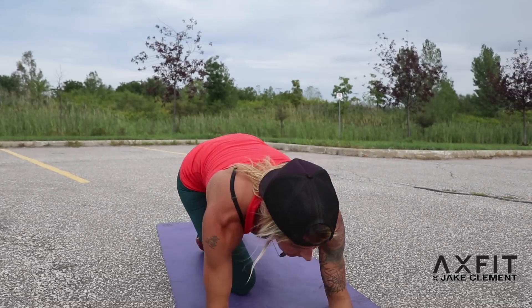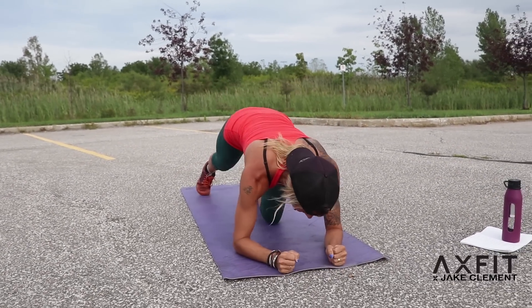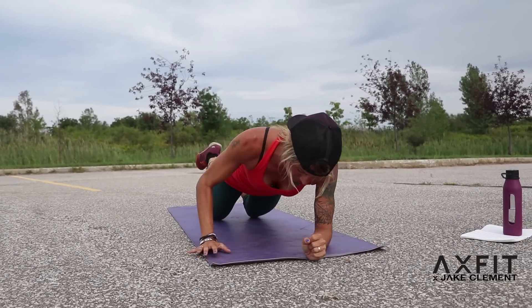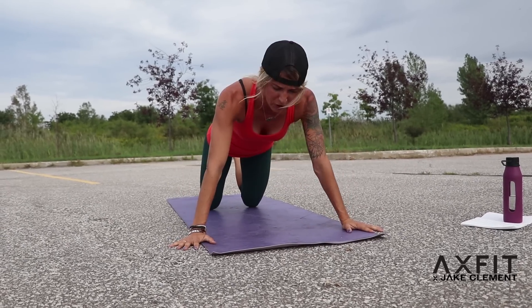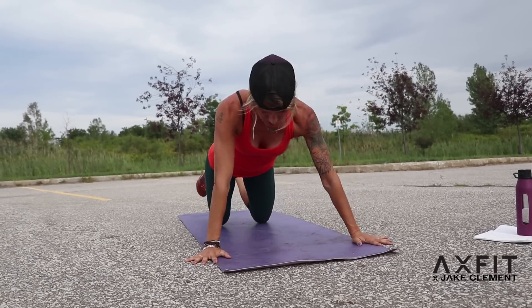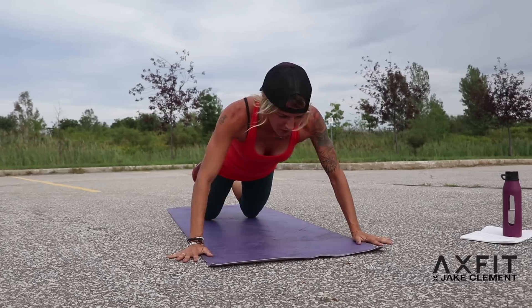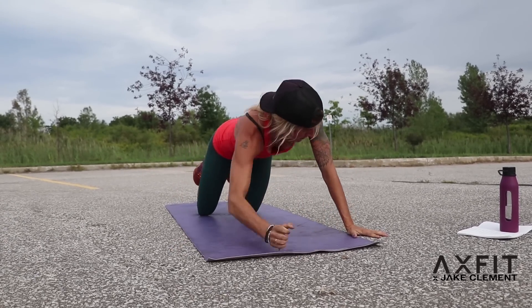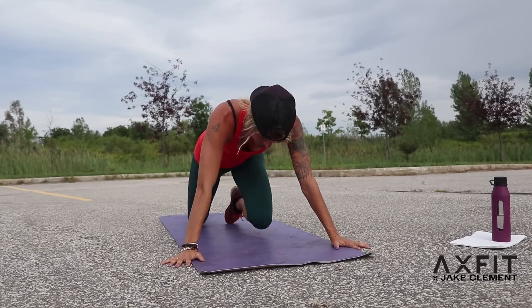Plank push-ups. You're down low, you come up, do a push-up, and then back down. Let's go — up, regular push-up, down. 1, 2, 3. Use your knees if you have to, guys. Get low. I still feel this — I'm on my knees. 6 more. 6, 5. Keep that head straight — I like to find something on the ground to stare at to keep my head straight. Last 3. 2 more. 1 more. Burn.